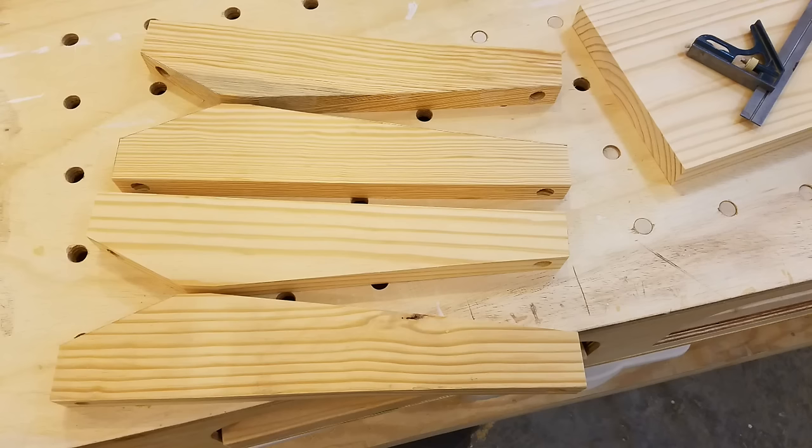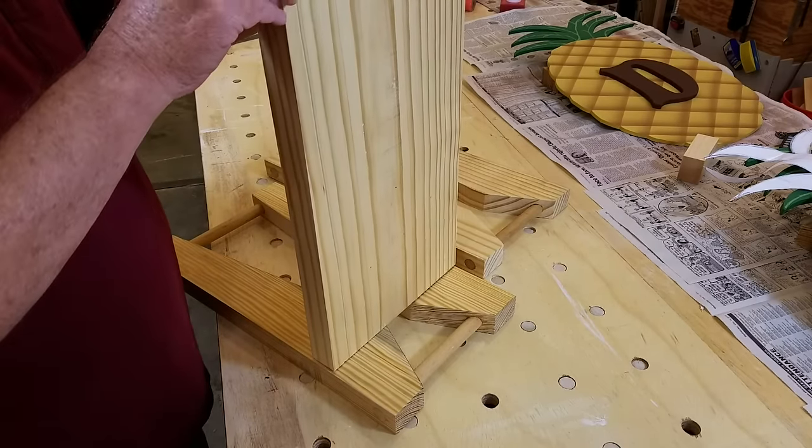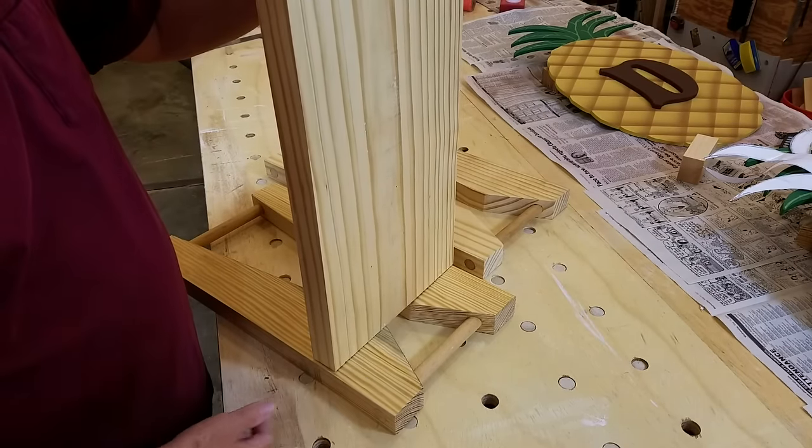I forgot to film gluing in the three-quarter inch dowels that connect pairs of legs. Obviously my holes were not drilled straight, but running each leg assembly back through the planer took care of this.